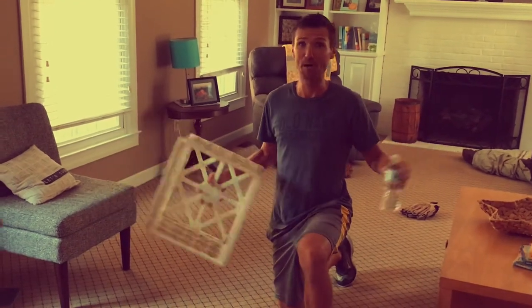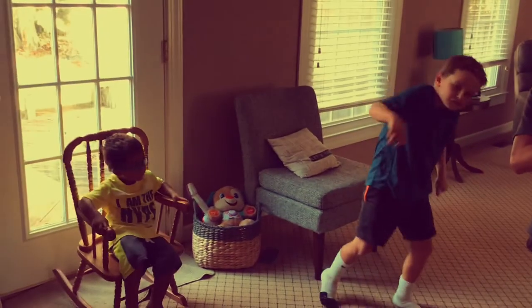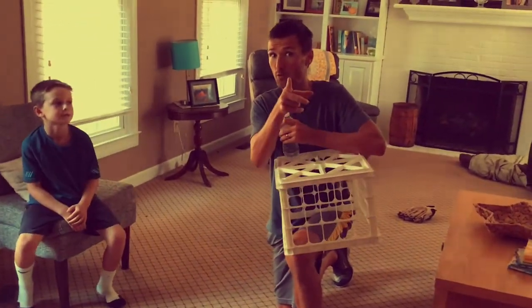We're here at Coach's house. I've got two little boys who've been playing a lot, and Coach has been playing too, so ignore the mess. We just play a lot. We clean up before bedtime — I hope you do too.